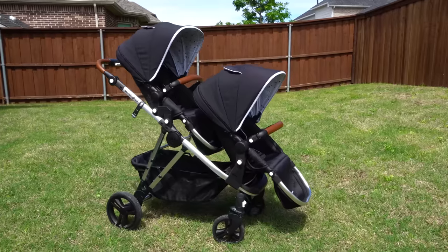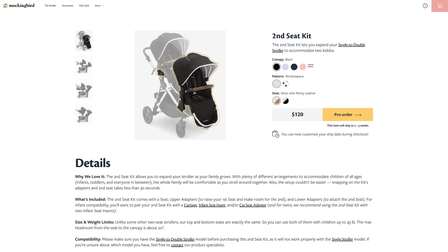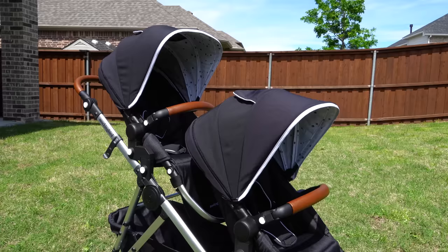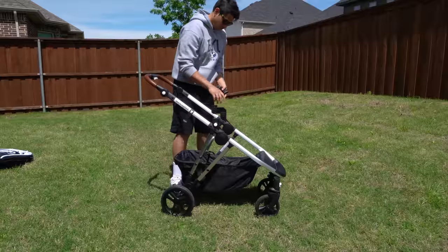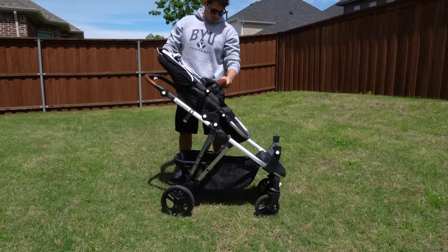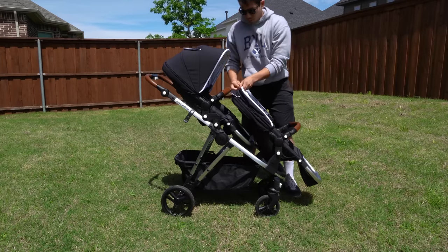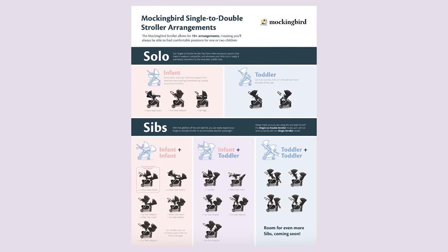To make the expansion happen, you'll need to get the second seat kit, which comes separately for $120. But if you buy it off the bat and bundle it with the stroller, they'll knock off 20 bucks and everything will total to $4.95. The kit comes with upper adapters to raise your first seat, lower adapters to attach your second seat, and your second toddler seat. You can switch it up however you want — there are multiple arrangements and they also have a cheat sheet showing all their configurations.